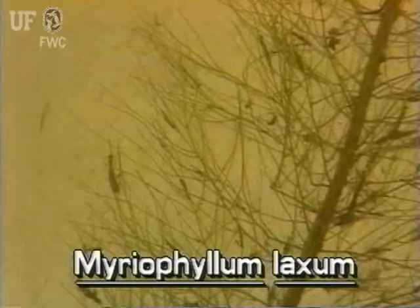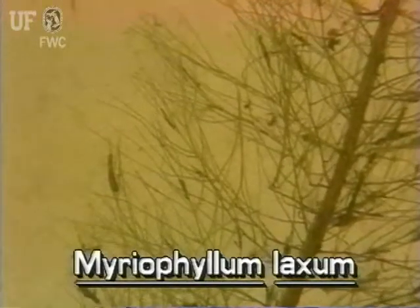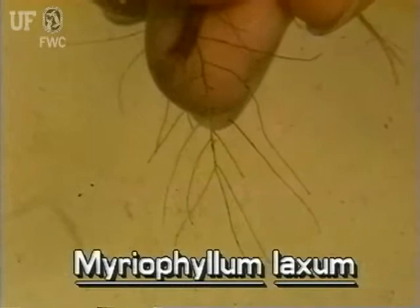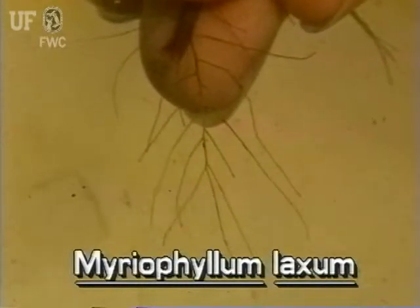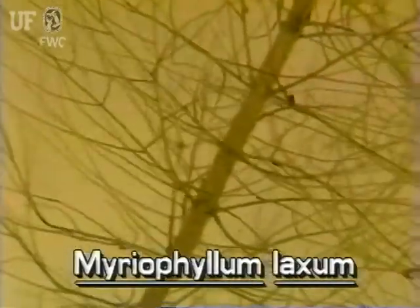The grayish green leaves are typical of submersed watermilfoil leaves. They are limp, divided, and somewhat feathery looking. However, these leaves are even finer and more delicate. They are an inch or two long. The leaves are in whorls of four or five.